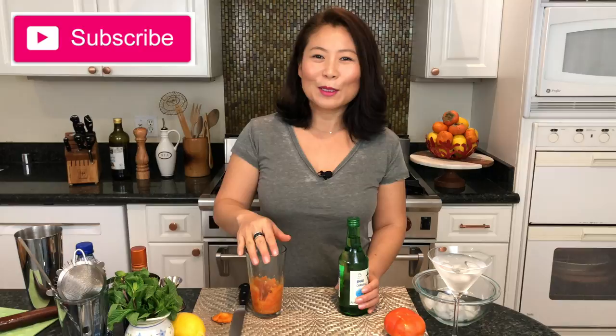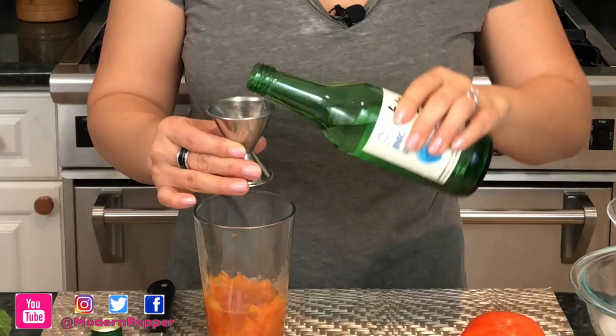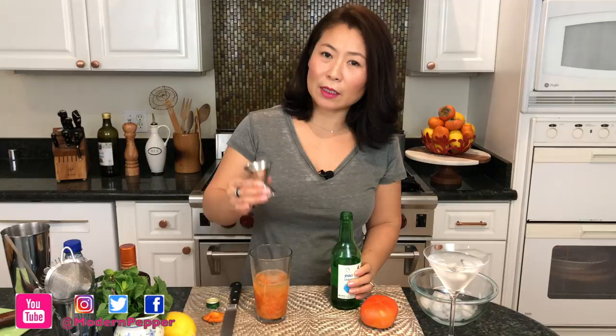Open up your soju. One thing about soju bottle caps — they're super sharp, you could literally cut yourself. I've seen a lot of people do it at dinner tables, so be very, very careful. Remove the cap and discard it. We're going to add one and a half ounce shots — three shots total. Put the cap back on and set it aside for next time.